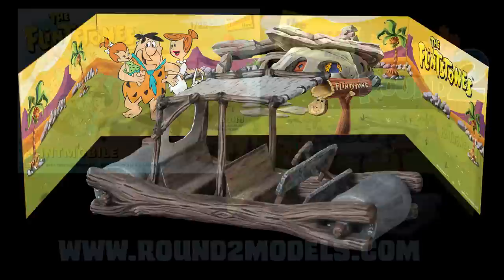Outside of the dry time, I probably only have a couple of hours invested in the Flintmobile. This simple snap-together model of the Flintstones car is perfect for the young modeler and good therapy for a modeler wanting to do something easy.